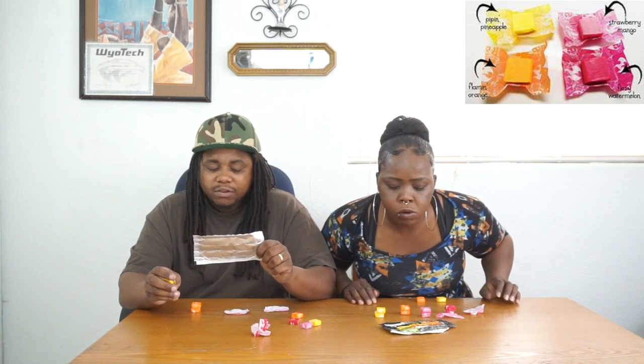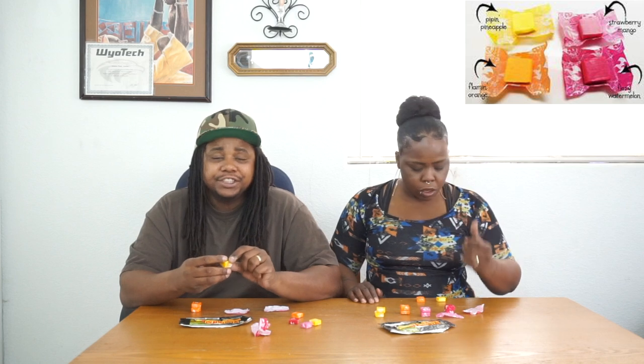Okay, it's good — real sweet off the top. It's good. It's not even a hot heat, it's not even hot. There's no heat to this one. Wait — Strawberry Mango. It was a little heat swallowing it but it's not much. I mean it's good though.